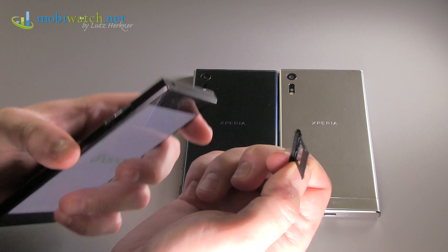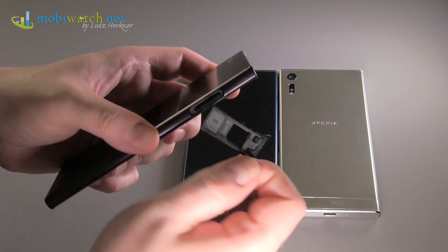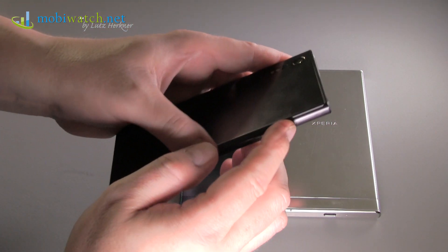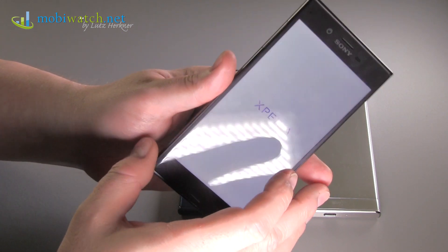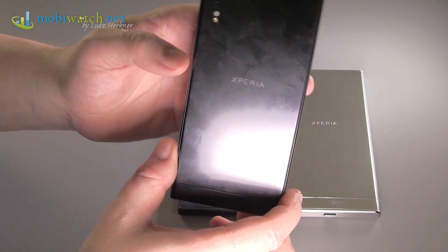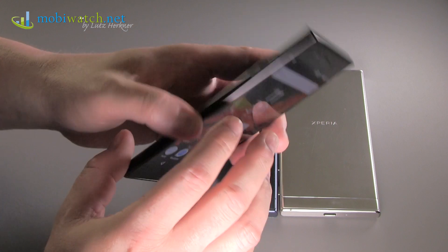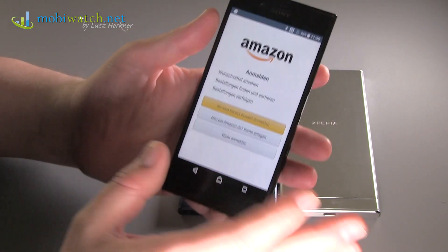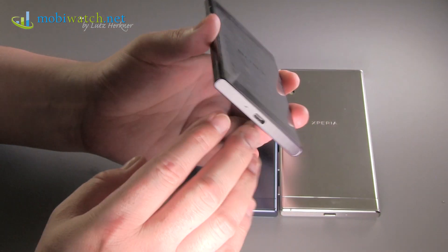If you look carefully you can see the rubber edge around the slots — this is a hint that the Xperia XZ is once more IP65 and IP68 rated. So you can drop it into water for 30 minutes at one meter depth. Be a little careful though: if you go to a swimming pool with chlorine or to the sea with salt water, that can damage the rubber seal. I'd recommend rinsing it with fresh water afterwards.